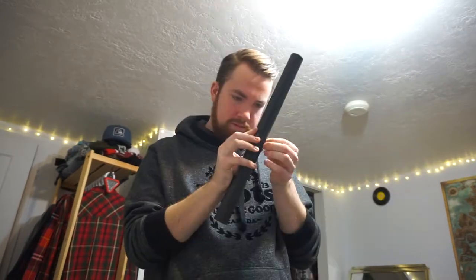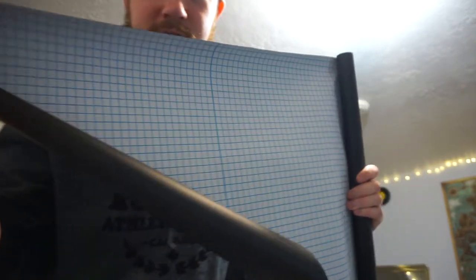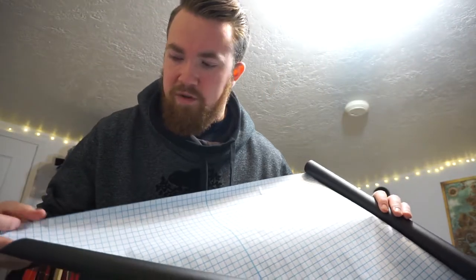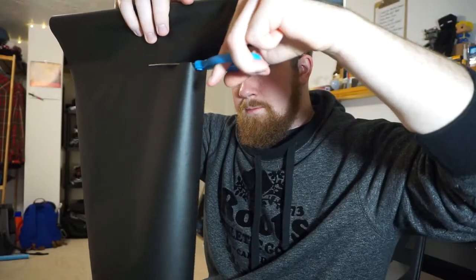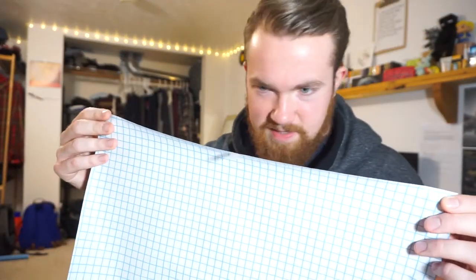Feeling good so far. Here we go — look at this, it's huge, it's going to be awesome. With it being peel and stick, the back is full grid paper so you can measure and cut a straight line at whatever size works for you before peeling and sticking it. I'm going to figure out what size I want. It's not perfect, but it's going to work out fine — if I had a cutting mat to lay it out flat that would be better, but I don't have one.